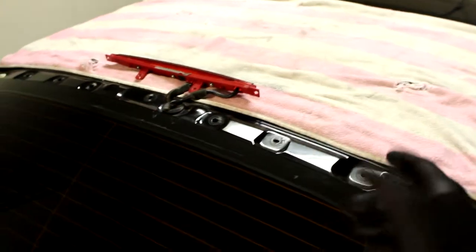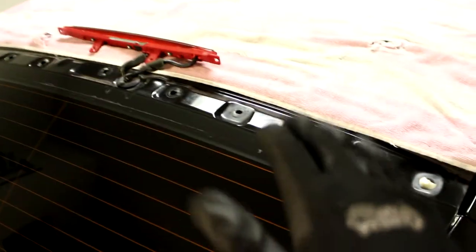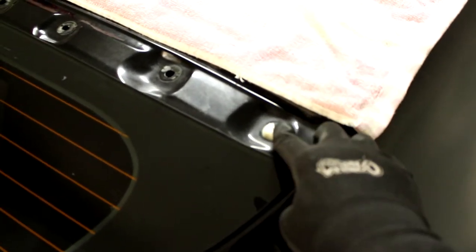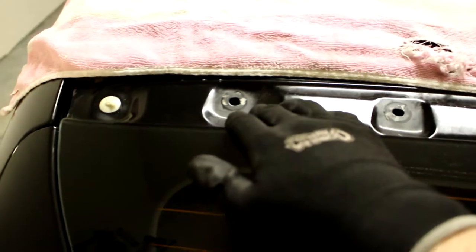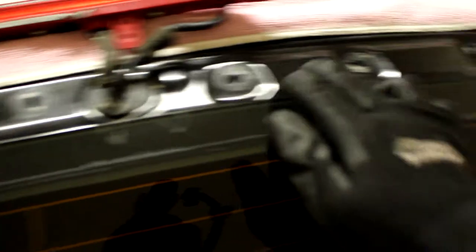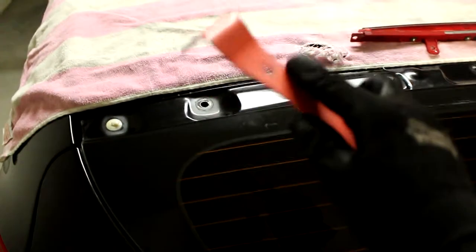Let's get cracking on this wing. I went ahead and already took the wing off — it was a very hard process but kind of boring to film. Basically all you have to do is pry the stock wing off. There are going to be these little snap bits — don't worry about breaking anything. The only thing holding the stock wing on is this little plastic piece. It is also going to be stuck — glued — to the panel. It's not a very hard process, just keep in mind you're not going to break anything. You do need a crowbar — metal or plastic — and all you do is get in here and pop it off.